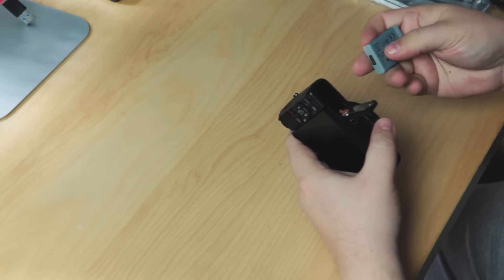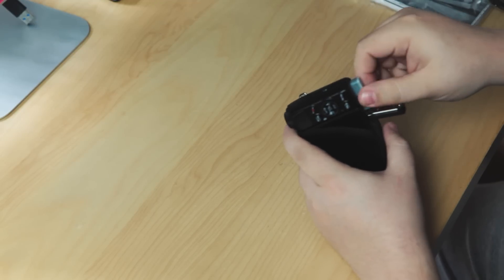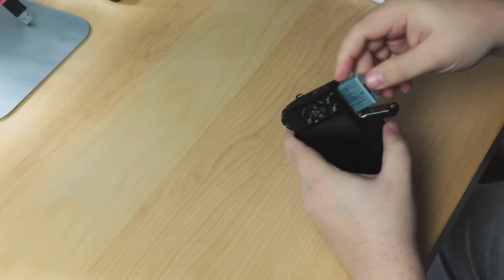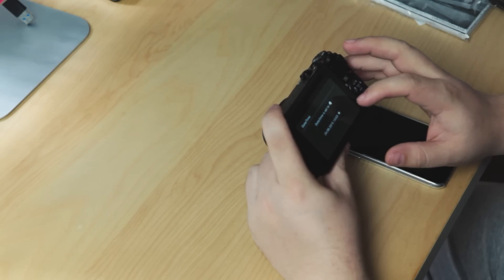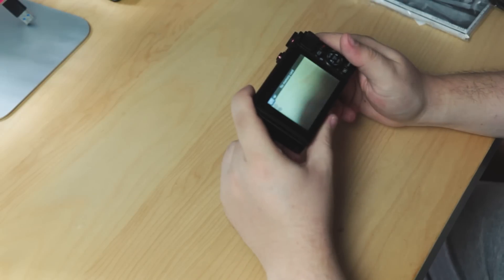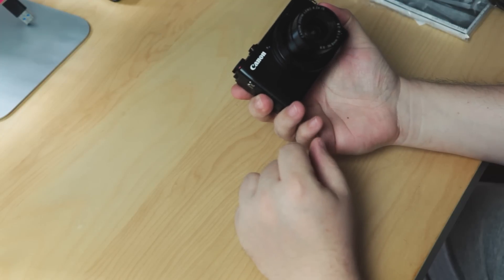Okay, let's put the battery in — which way does she go? Not that way — that way. So let's turn her on and see what happens. I need to set the time. Okay, date and time is set. We're up, got a memory card — that's fine. Oh, battery's almost gone — that's always a win. Wow, that lens is so much better!